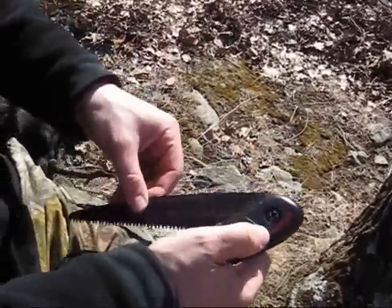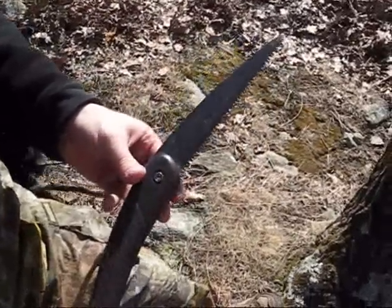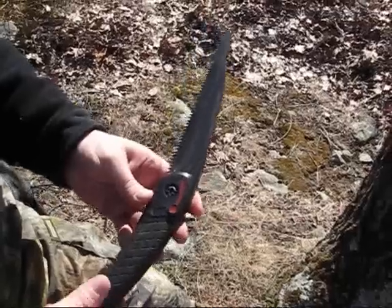A couple things I like about this saw. Number one is the length. It's not too long. I personally would prefer a longer saw, but this one's very easy to carry. It's very lightweight.